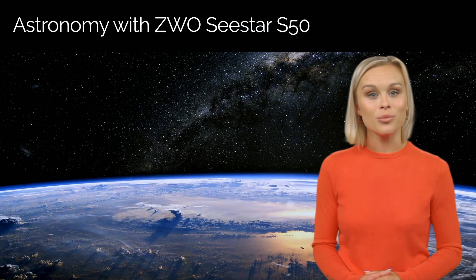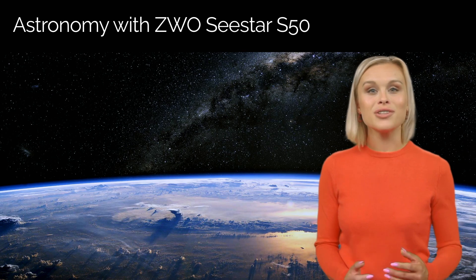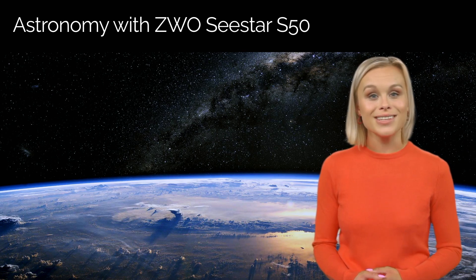Welcome to an exciting journey into the world of astronomy with the ZWO CSTAR S50 Smart Telescope. Discover how this incredible instrument can capture stunning celestial images, even with its compact 50mm aperture. It is inspiring enthusiasts and even convincing sceptics. Using it isn't as simple as pushing a button, but with a little effort and reasonable expectations, you'll be thrilled with what you see.